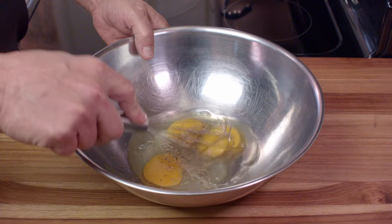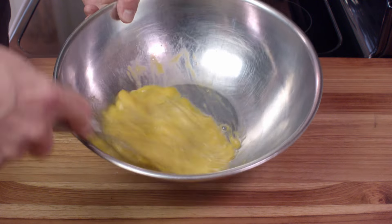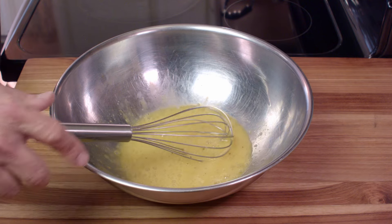Alright, and then like anything else, you're just going to go ahead and beat them up. Beat them really, really well. And you don't have to be too crazy about it because we'll be adding milk and beating them some more.